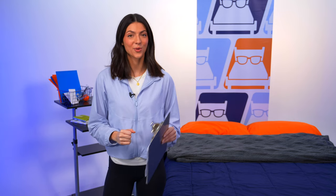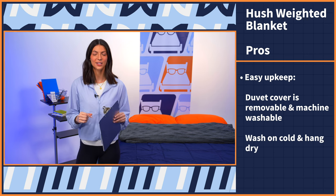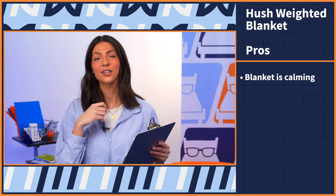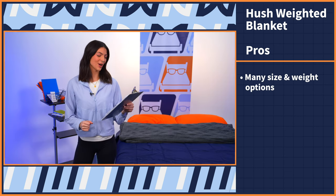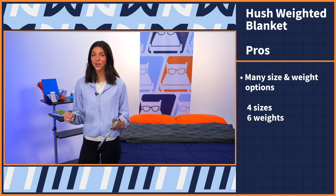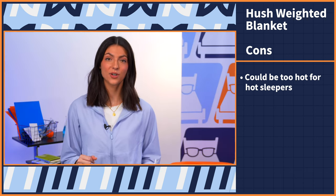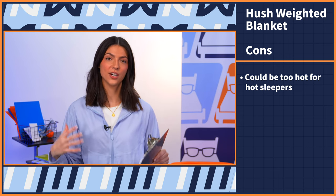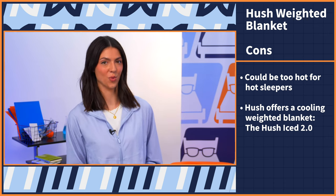Moving on to pros and cons. Starting with the pros: this blanket is very easy to keep — the duvet cover is removable and machine washable; Hush recommends washing on cold and hang drying. Next, this blanket is calming — you'll experience deep touch pressure, easing anxiety and stress and helping you fall asleep quicker and longer. Third, it's offered in many size and weight options — four sizes and six weight options — accommodating a wide variety of people. As for cons: this blanket could be too hot for notoriously hot sleepers, which is standard with weighted blankets. However, Hush offers a cooling weighted blanket called the Hush Iced 2.0, so check that one out.